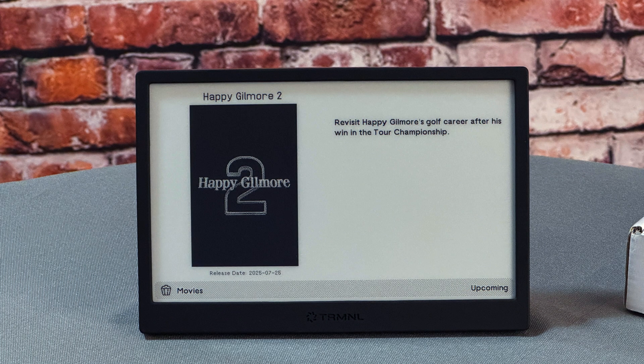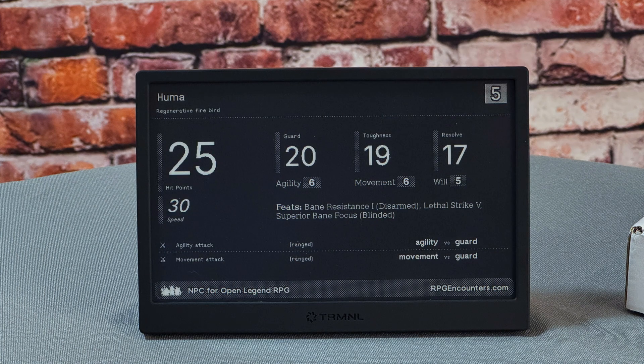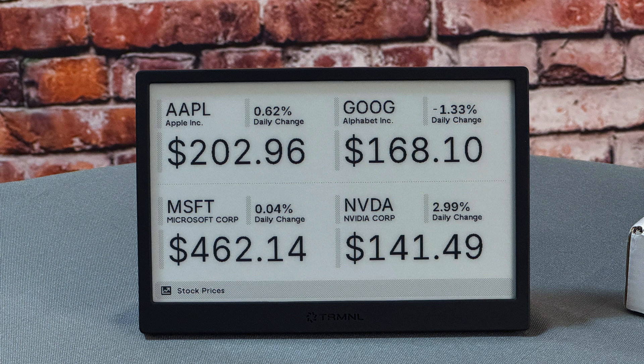Upcoming movies — usually the descriptions are a little longer, but it's a fun way to keep up with what's coming. Mondrian, a simple screensaver in the style of the famous artist. This is NPC for Open Legend RPG — my buddy actually wrote this one, and it's a randomly generated monster from the RPG Open Legend. And finally, stock price: you set up what stocks you want to track. I'm looking at Apple, Google, Microsoft, and NVIDIA. Google's not doing great, but NVIDIA continues to rocket upward.